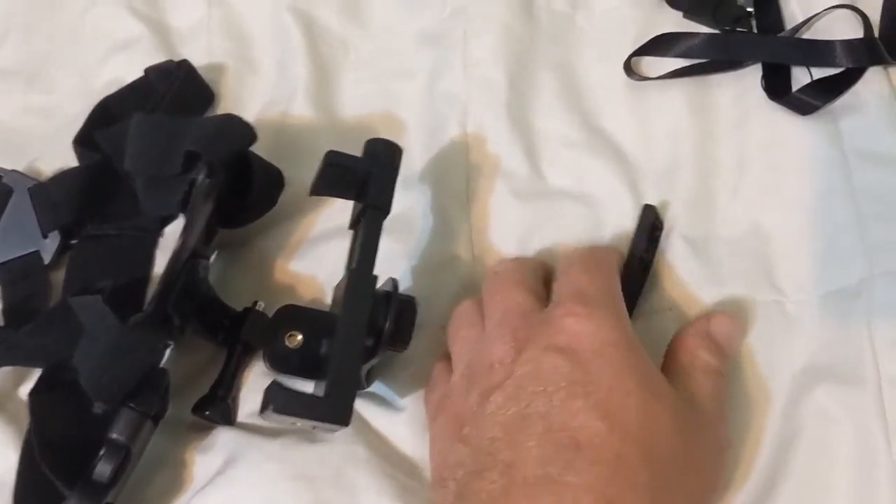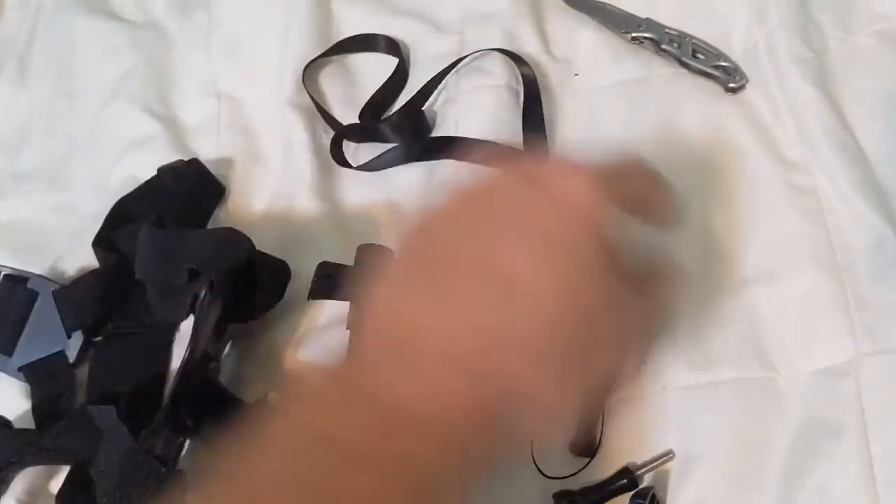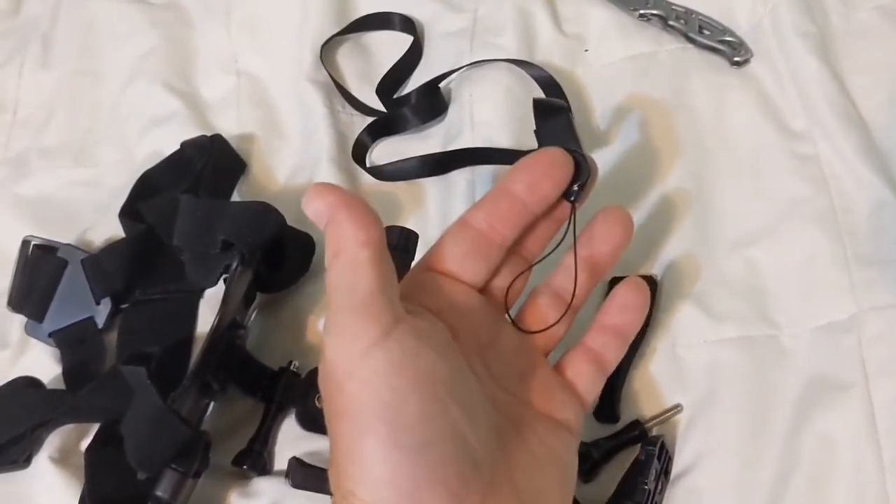But it's a wrench to help tighten the screws and the bolts, and then an extra little lanyard in case you want a parachute or go on roller coasters or something.